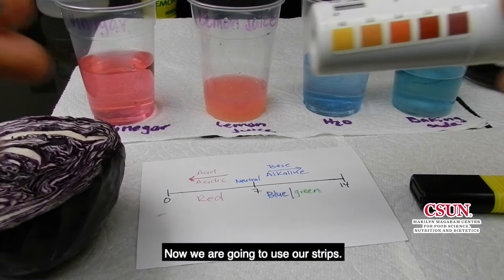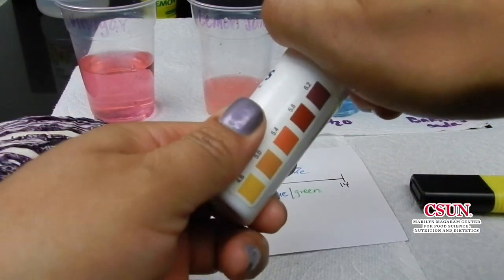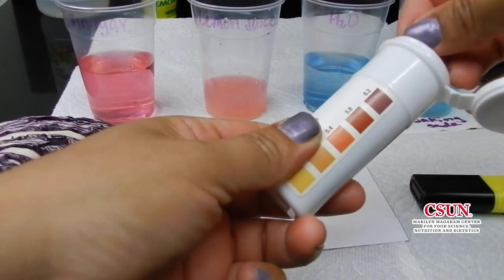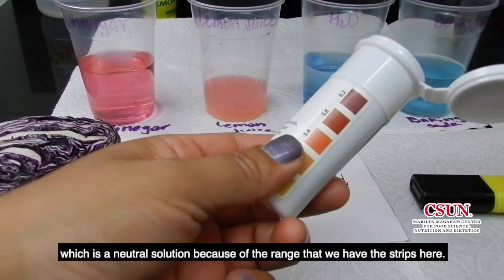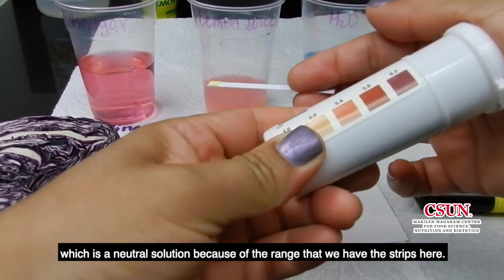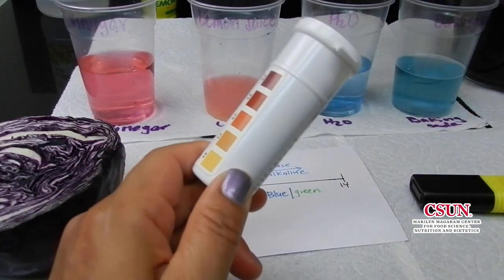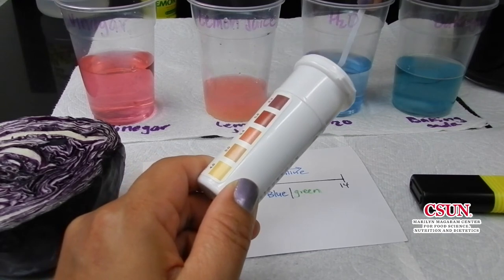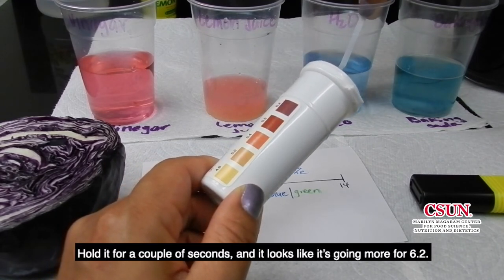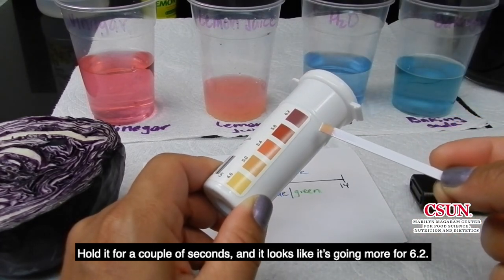Now we're going to use our strip. We're going to go with the water, which is the neutral solution. Because of the range we have on the strips here, it starts from 4.6 to 6.2. Hold it for a couple of seconds and it looks like it's going more towards 6.2.